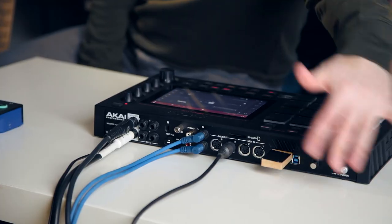The MPC Live isn't just a new stand-alone MPC — it's the most stand-alone MPC they've ever made, because it's also got a lithium-ion battery in it. So you can see we've got various audio connections going on here, but there is no power.